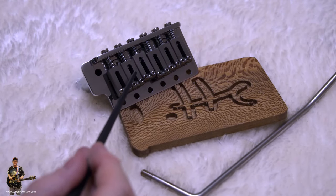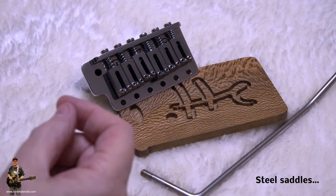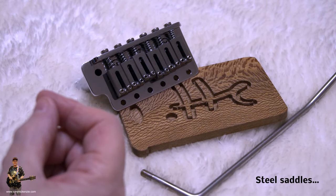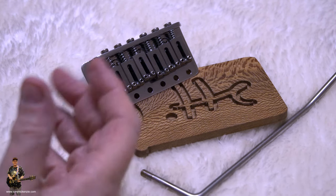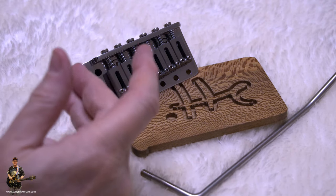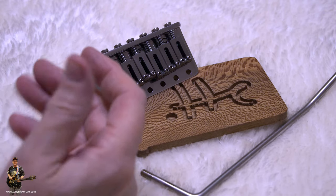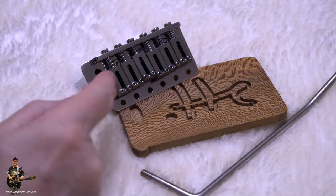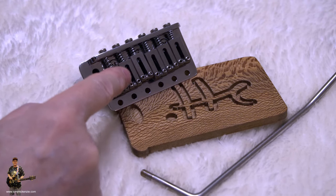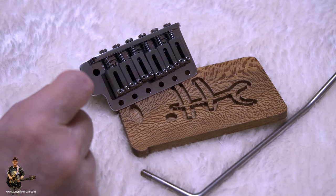The saddles that are fitted here as I ordered them will give you better clarity, better note separation, harmonics, and a tight sound — the best definition for a Strat sound, in fact. You can use it for rock, blues, funk, hard rock, metal — almost anything. The type of steel they're using is absolutely top end.